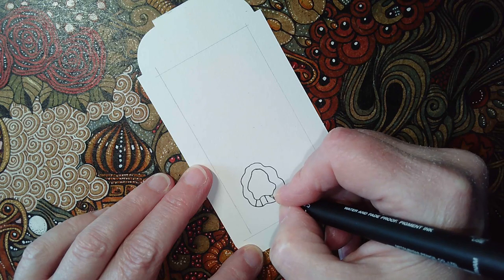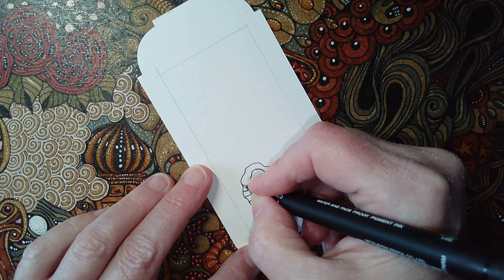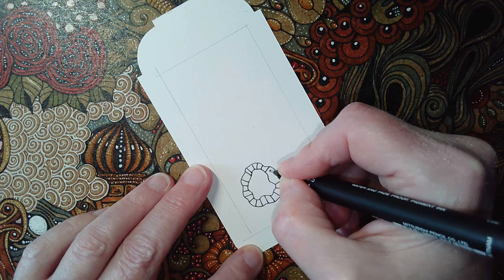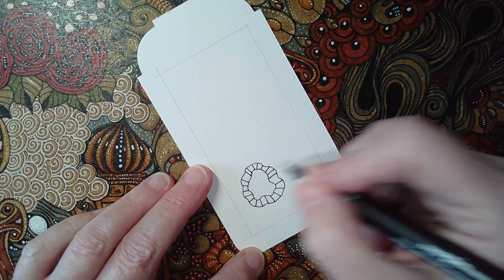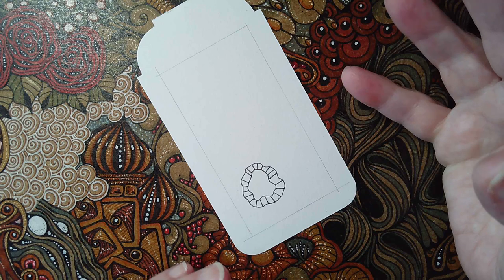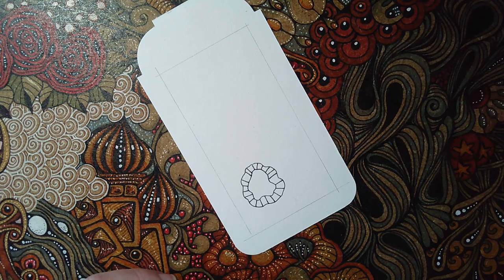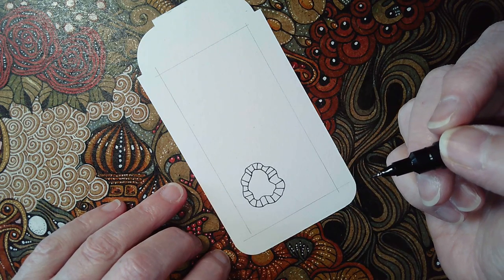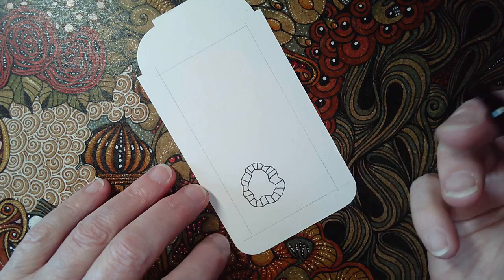I'm counting out sections: 1, 2, 3, 4, 5, 6, 7, 8, 9, 10, 11, 12, 13, 14, 15, 16, 18, 19, 20. I've got a big space so I could put 21 and 22 there but I'll leave it. The reason for using an even number of spaces is that if I choose to colour this in black and white or alternating colours, I won't end up having to put the same colour next to each other twice or split a tiny box into two tiny boxes. So this way I've got an option.